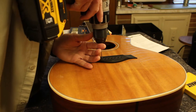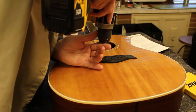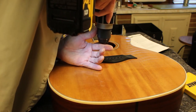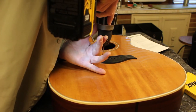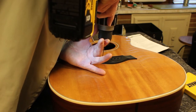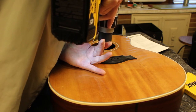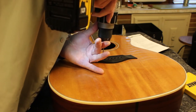So we're going to go ahead and drill this out. Just make sure you're going in straight.